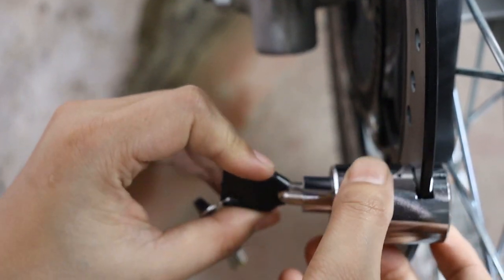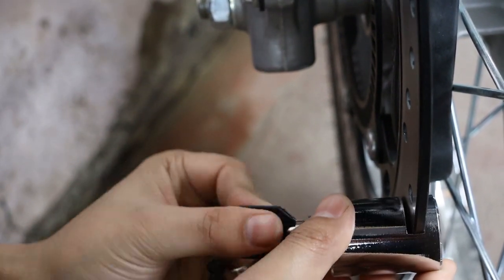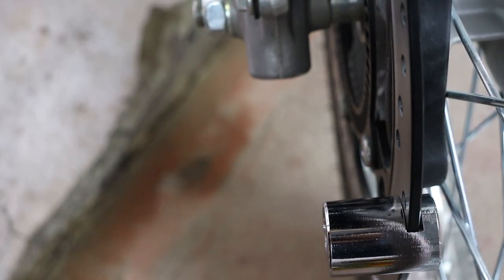This lock is made of high-quality stainless steel, so it's built to last. It's also protected against cutting and hammering, so you can trust that your bike is safe and secure.